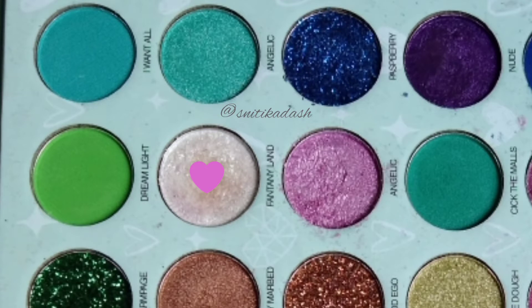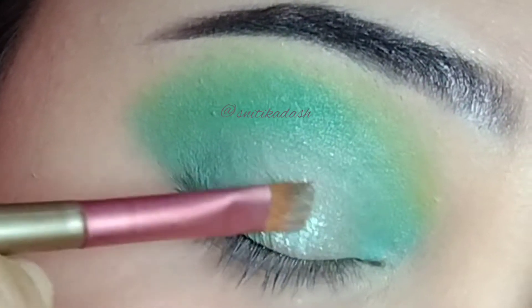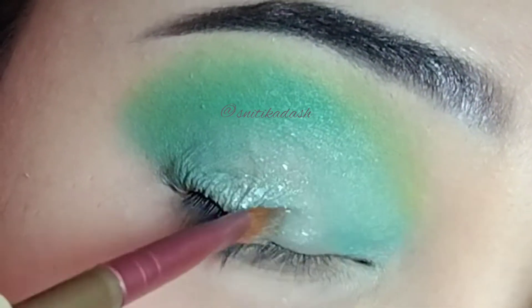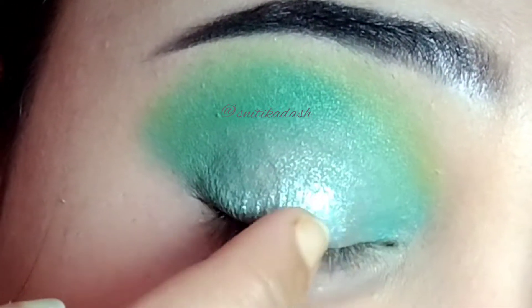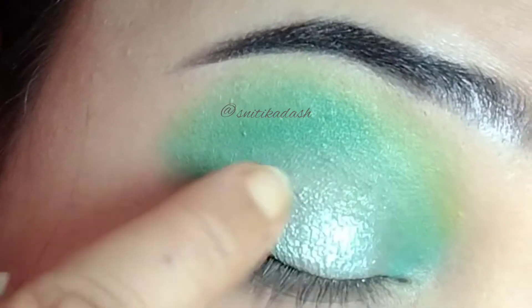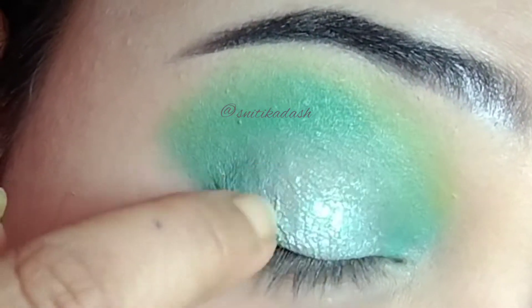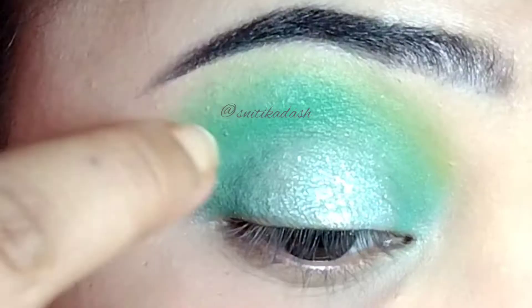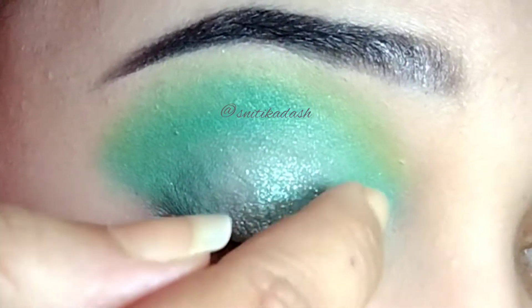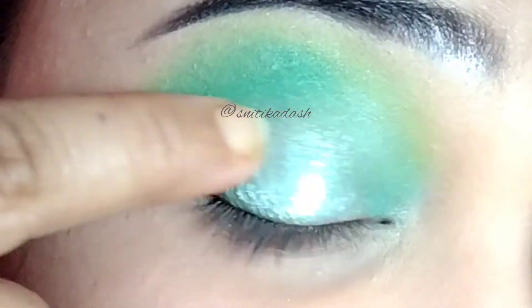Then I am going to take this shade and apply it. Here I am going to show you two ways to apply it — first is to apply it with a brush and the second is to apply it with my finger. You can clearly see that when I applied this shimmery shade with a brush, the color was not really pigmented and not popping out clearly, but when I applied it with my finger, the color was popping out really good.